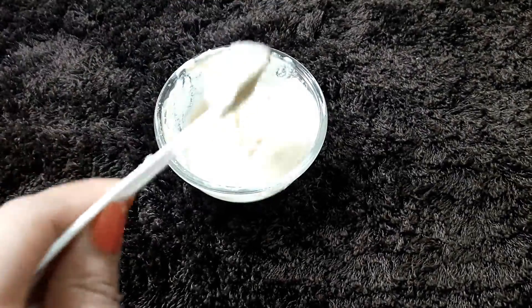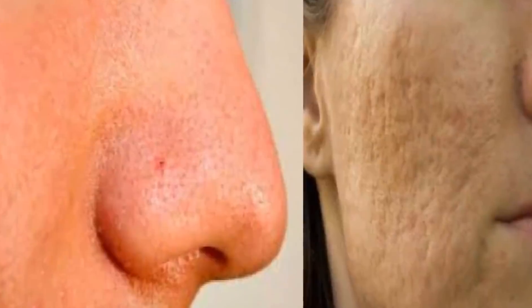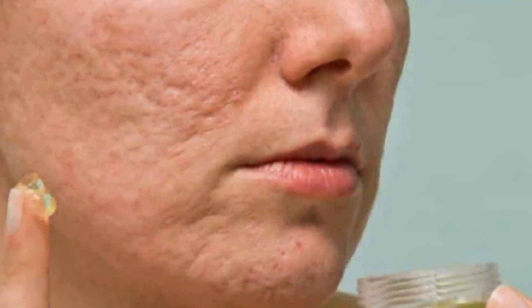Neelam asked me: if your pores are big or large, or you have a problem with open pores, how do you shrink them? She wanted a home remedy for this. I am sure many of you, like Neelam, have a problem with open pores or large pores.